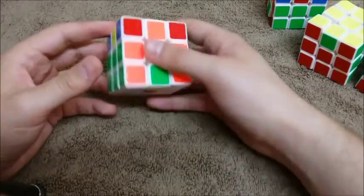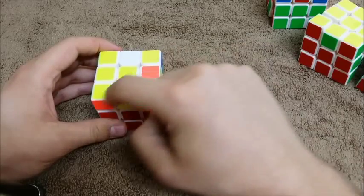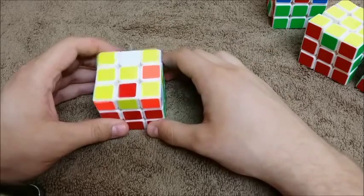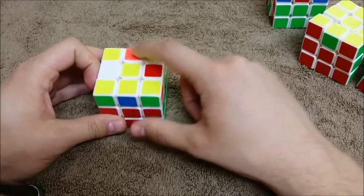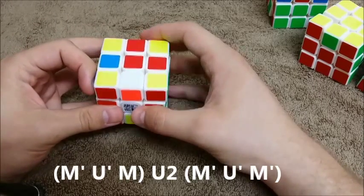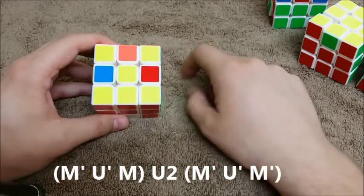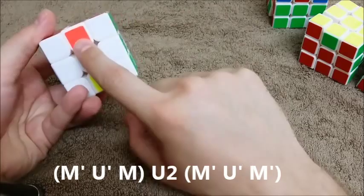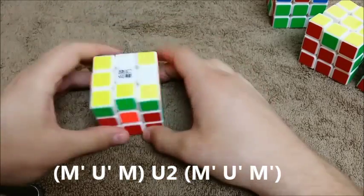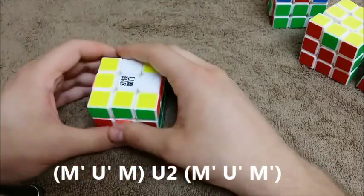Two bad edges on the top in an L-formation. If I have this, what I'm going to do is point this away from me, push through, turn the top again, and then pull it back the opposite way. And what did that leave us with? I see an arrow. Now I check for my bad edge on the bottom — it's this one. Point my arrow towards the bad edge, push up — and we are all done. All of this is white or yellow and all of this is white or yellow.